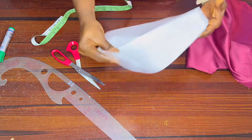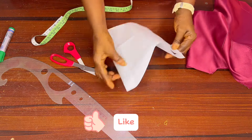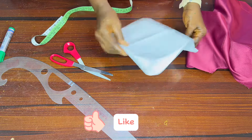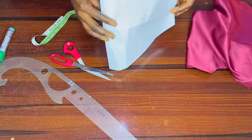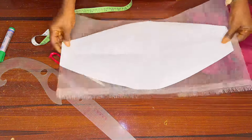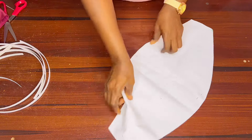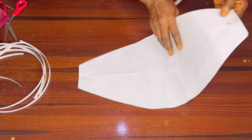When you open it, this is what you have — you can see this is the way your structured sleeve is going to look. This is what you use to cut out the stiff net. I've gone ahead and cut out the stiff net off camera just to save time.